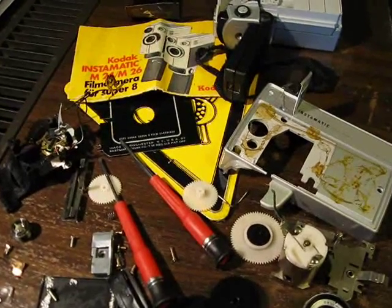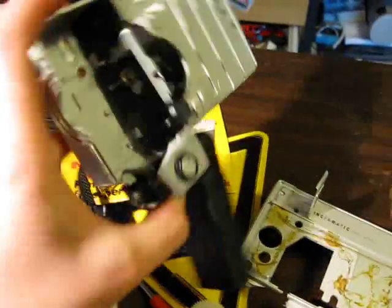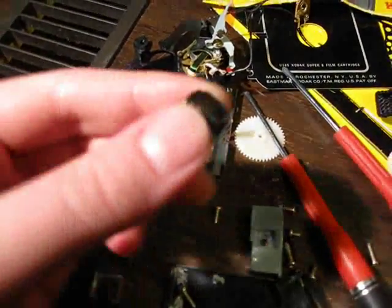Today I disassembled this poor old Kodak Instamatic Super 8 camera. You can see it's just bits and pieces. Why did I do all this, you may ask? Why did I destroy that poor old camera? Well, because of this lens.